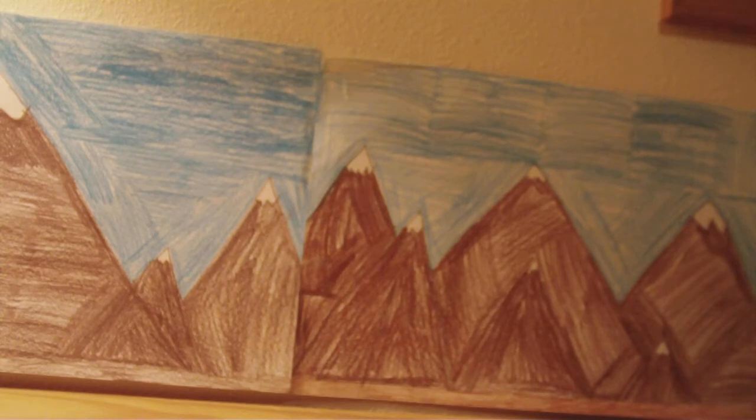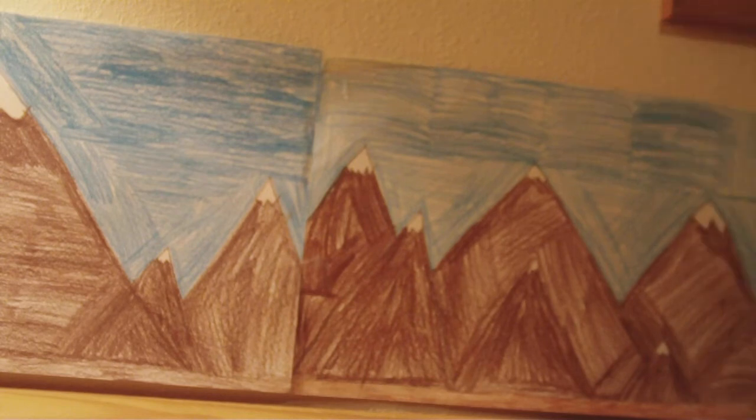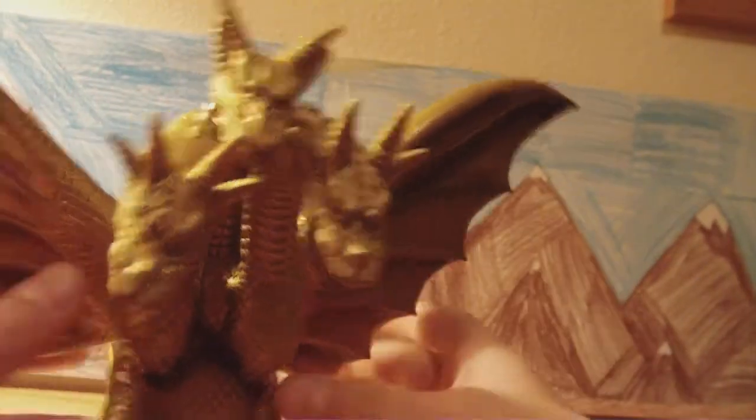It could have been a week ago, it could have been a month ago — or it could have been during the last update; I just didn't show this stuff. Anyway, as you see by the title, we are reviewing the mighty King Ghidorah, a.k.a. King Ghidorah.